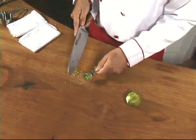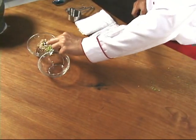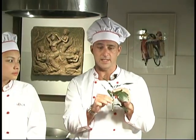Unfortunately, the peel of an ordinary lime is not a substitute for the peel of a kaffir lime. So if you can't get a kaffir lime, then use three fresh kaffir lime leaves like these. Separate them, remove the stems, then chop them finely.